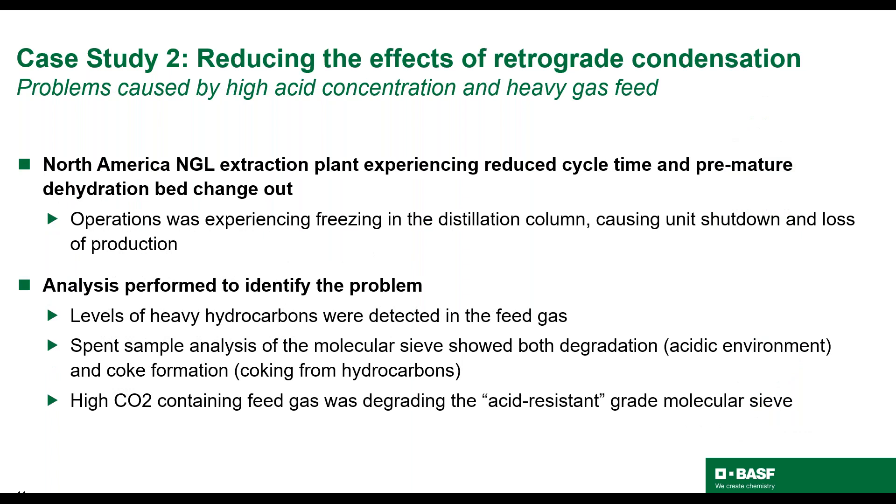Moving on to the second case study. This is an NGL facility in North America that is fed with gas from enhanced oil recovery operations, so it is high in CO2. CO2 in the presence of water creates an acidic condition. The DEHI unit was filled with acid-resistant molecular sieve from another supplier, which was causing poor performance and frequent change-outs every six to nine months to avoid freezing in the distillation column. Operations performed analysis to determine the issues and identified elevated levels of heavy hydrocarbons in the feed. Additionally, after change-out, they tested the spent molecular sieve.